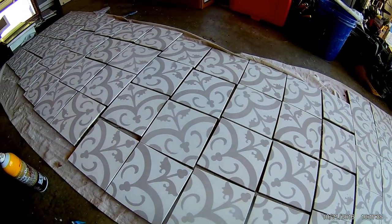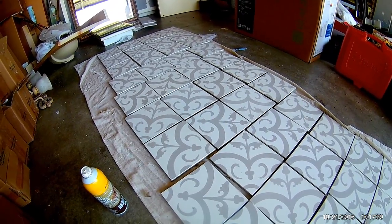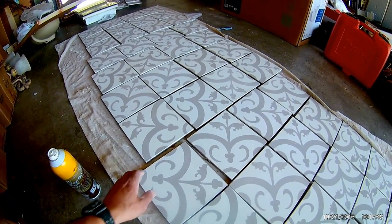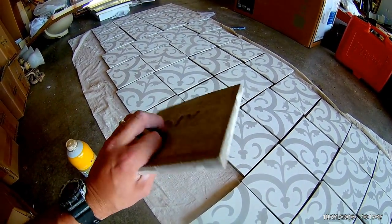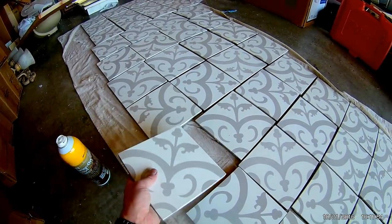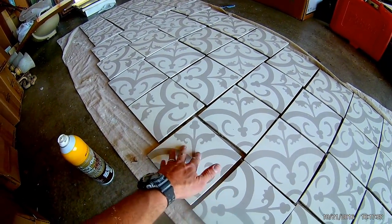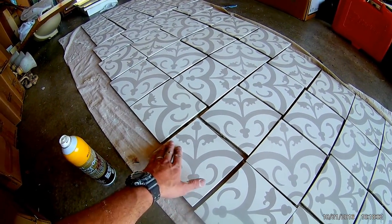Today we are installing cement tiles for a bathroom floor. This stuff is pretty popular right now, a lot of customers are requesting installation for this type of tile. As you can see, it's about half inch thick with cement and has some sort of acrylic glaze to it. It's definitely porous — we tested one of these tiles with some water and thinset and it really sucked the moisture in and did change the color a little bit.